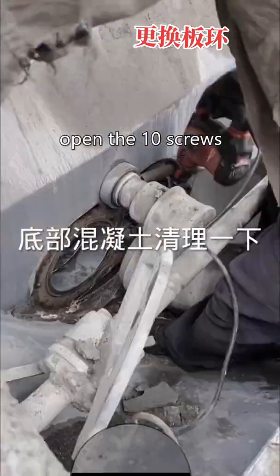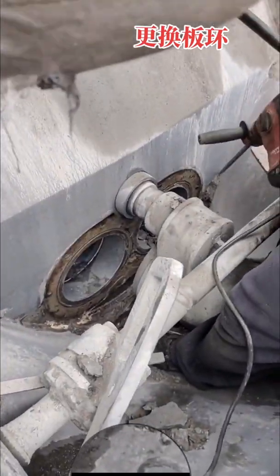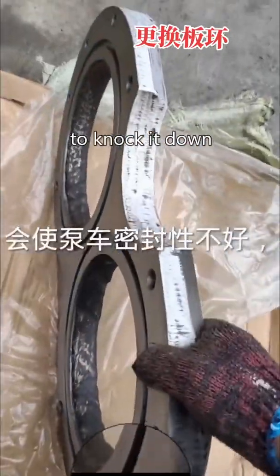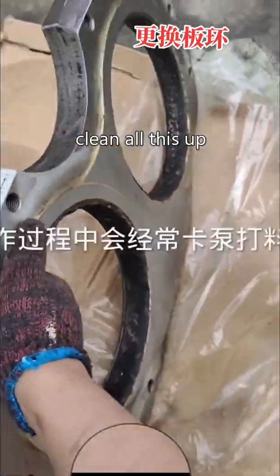Open the 10 screws that tighten the wire plate. Use the hammer to knock it down. Clean all this up.